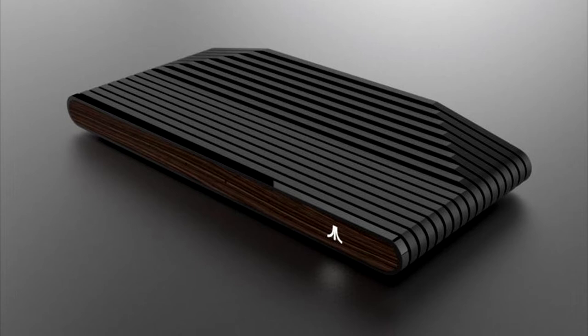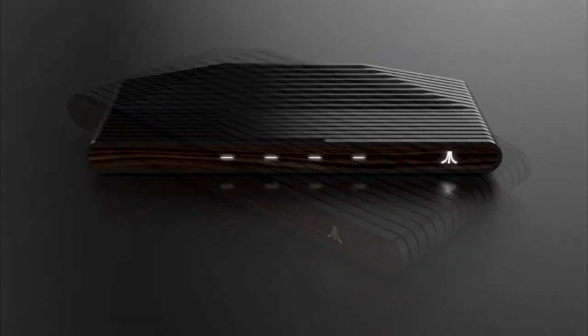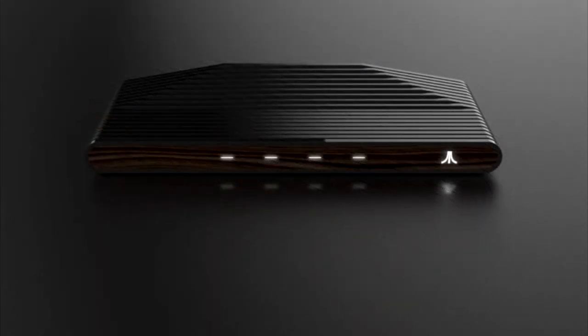This is the first picture, and this is what the first console model will be. It's got the classic wood paneling, like the Atari 2600. It looks gorgeous, especially from the top. You can tell that it looks like an actual professional modern-day Atari console. They also have another model that's in red.